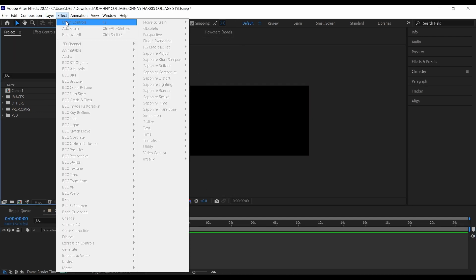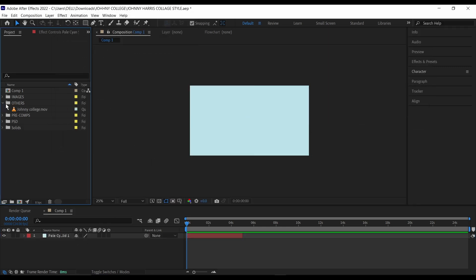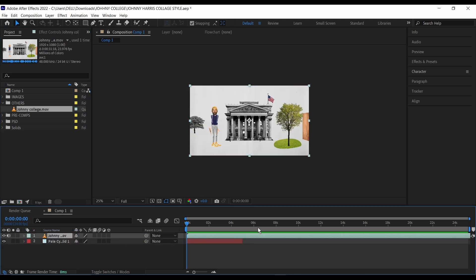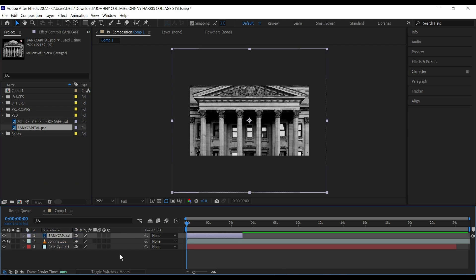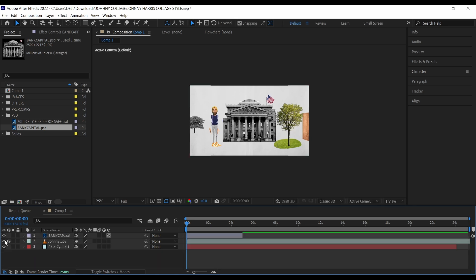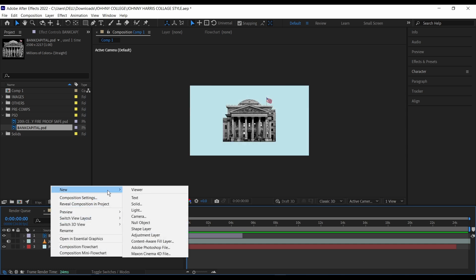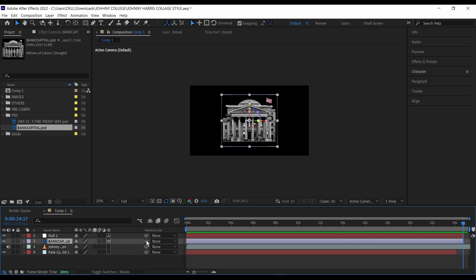Then next, I'm going to create a new solid — go to Layer, New, then Solid — and I'm going to be using this blue cyan here and click OK. Then I'm just going to drag in my Johnny Harris video to use as a reference image for sizing, and make sure all of the layers run down to the end. I've already imported some of the files, so I'm just going to bring down this bank here, put it on top, scale it down to fit, and make it 3D. Then I'll turn off the view of the reference layer, go to New again, and create a new null layer. Make that null layer 3D, then parent the bank to the null layer.